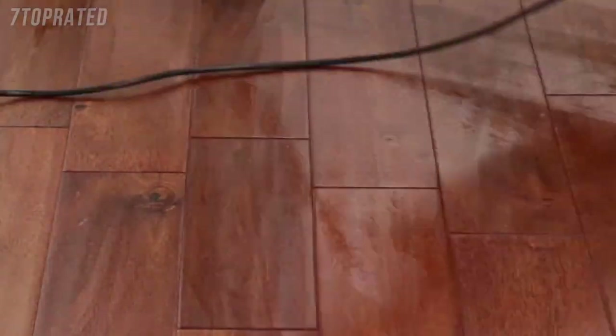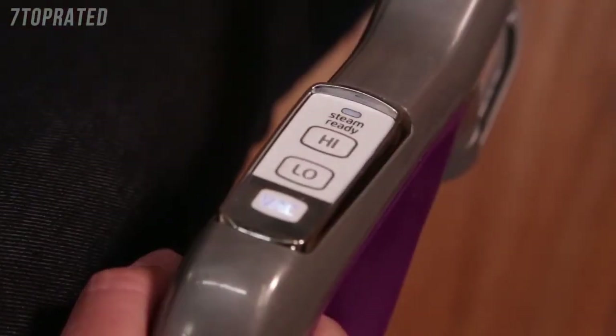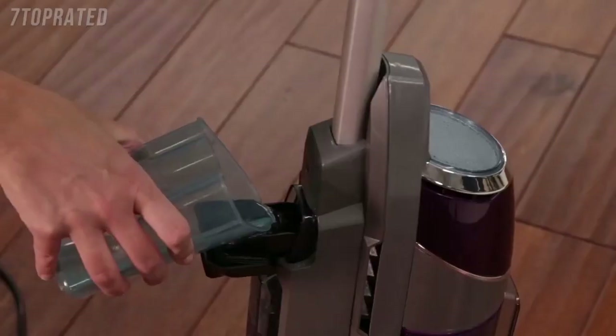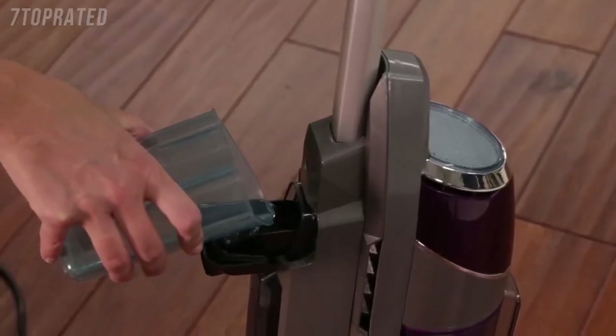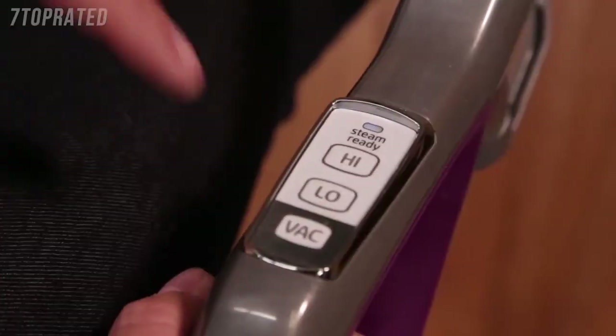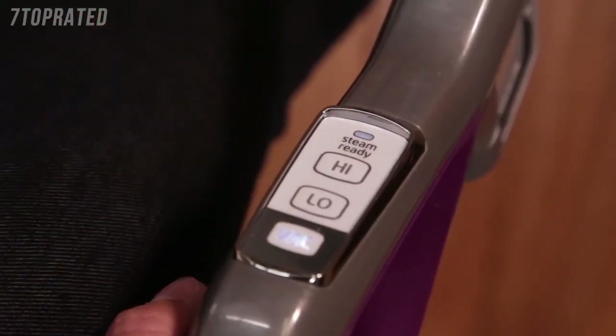Moisture on the floor is normal when using in steam mode. When the hard floor cleaner stops emitting steam, turn the vacuum and steam off and unplug. Open the easy fill opening of the water tank and use the water cup to add more water to the tank. Once refilled, turn the unit back on and continue cleaning.